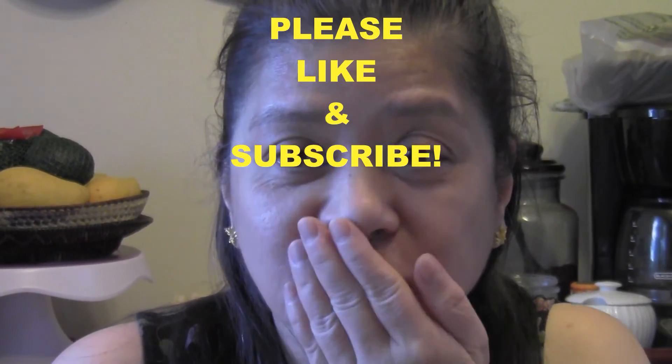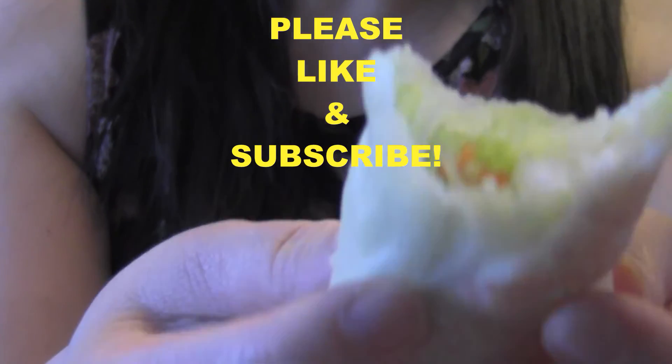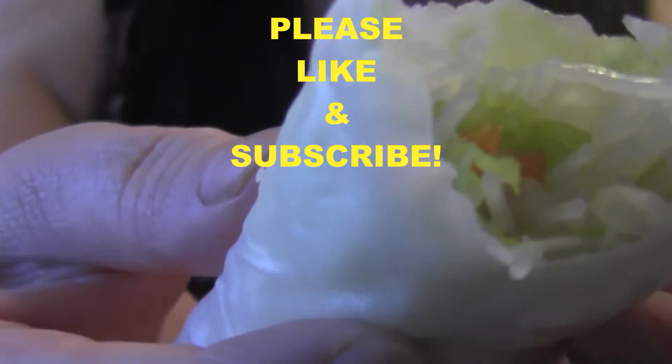If you enjoyed this video, please hit that like button, comment down below, and subscribe to my channel. Thanks for watching.